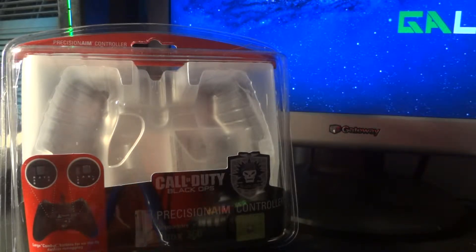Before we start, I'm gonna tell you about what I pre-ordered. I pre-ordered Black Ops, and I pre-ordered the Hardened Edition. You're gonna see that unboxing somewhere in November — November 13 on release date, you are going to see that here.